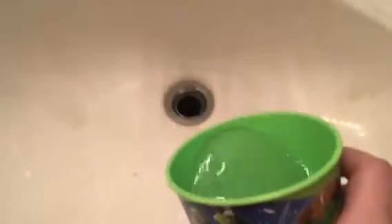Step two: dump out the extra water that's in there. You know what, I'm gonna put something over the drain. Okay, I found this cup, so now we can just do that.